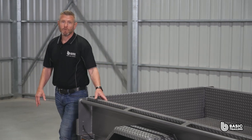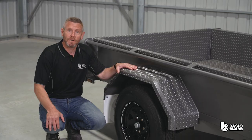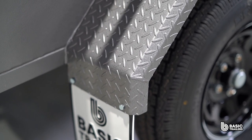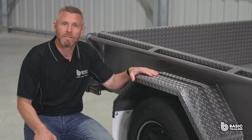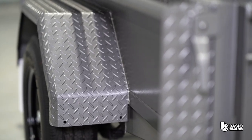Our mudguards are the same material as the sides. We laser cut these, which gives a much nicer finished product. All the mudguards have two 45 degree front folds to give more strength and a nicer appearance. It's worth noting that we only use Australian steel for all our trailer chassis and bodies.